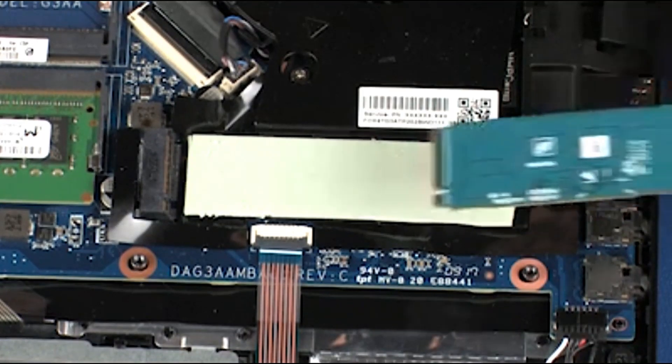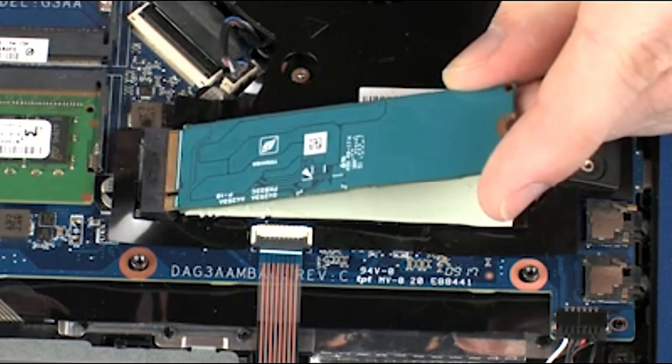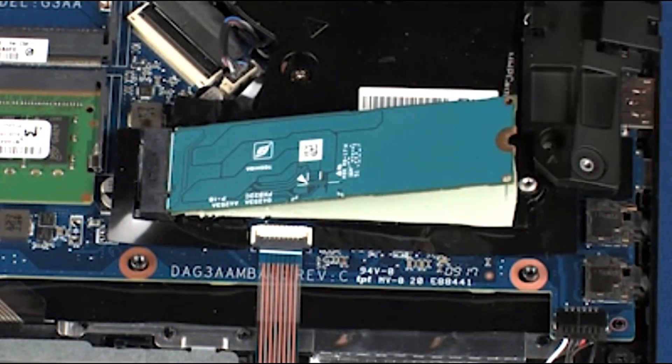Replacement. Align the notch in the solid-state drive with the key in the solid-state drive slot on the system board. Gently insert the solid-state drive into its slot on the system board.